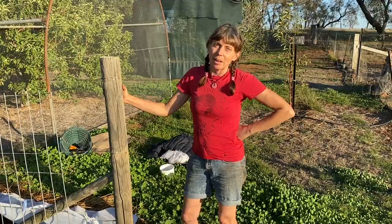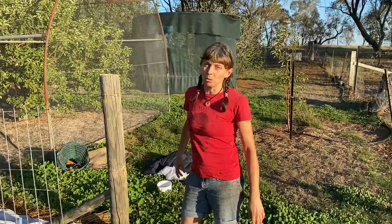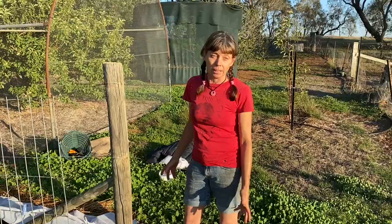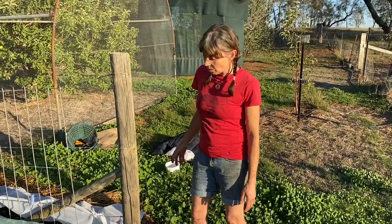Hi, I'm Karen Sutherland from Edible Eden Design. As you can see, I'm not in my usual urban space in my tightly packed garden looking for spaces to grow annual veggies. I've expanded down to my neighbour and friend Deb's front garden, as you've seen in other videos. There's 40 acres here and heaps of space, and I'm trying to plant lots of winter veggies.